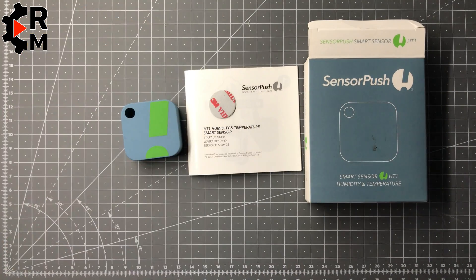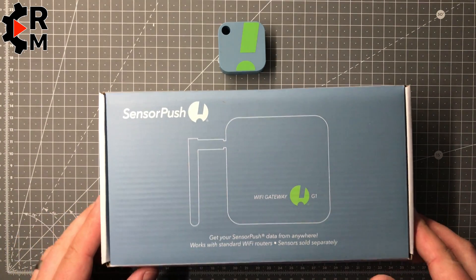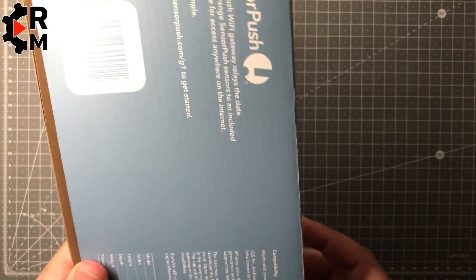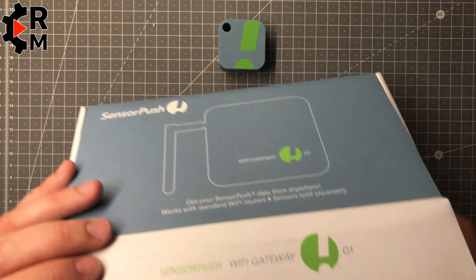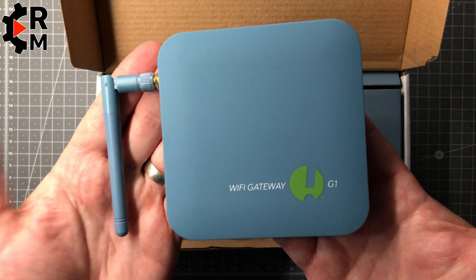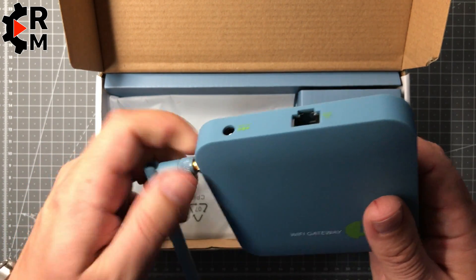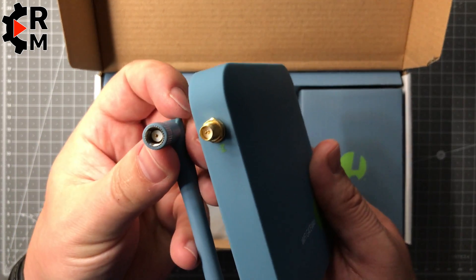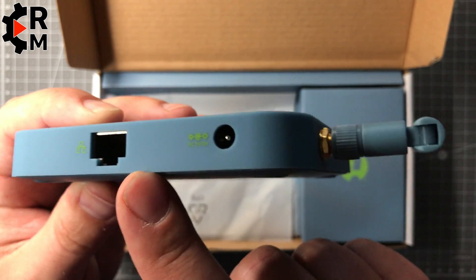In addition to the sensor, we have a Wi-Fi gateway — the G1. With this you can extend your range because it connects to the sensor via Bluetooth, and it also bridges to Wi-Fi so you can access your sensor from outside. You can open your app when you're at work and check your temperature and humidity at home. It has a LAN connection and a power connection which is five volts and two amps.